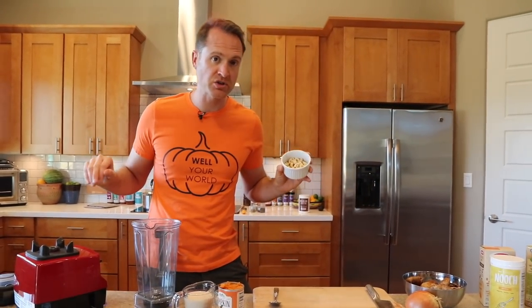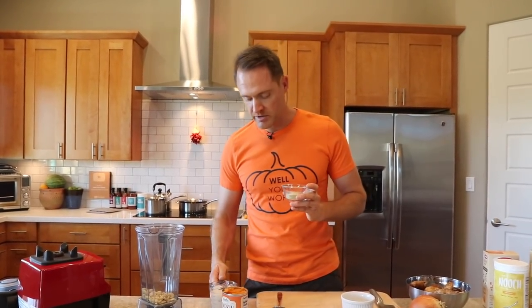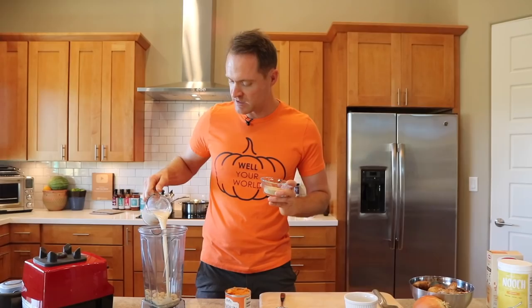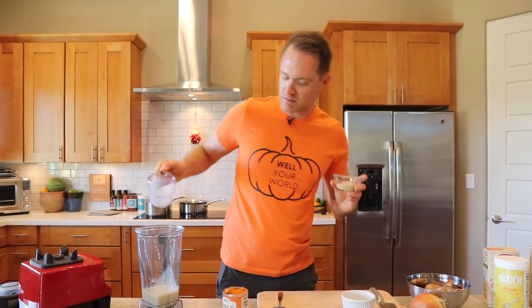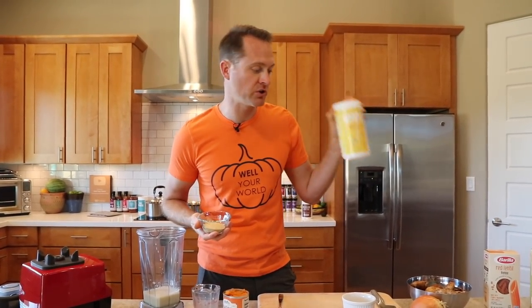We're throwing in some raw cashews — throwing them in the blender. If you don't have a high speed blender you might want to soak them, so you could put the soy milk and the cashews together for 20 minutes to get them a little bit softer. But we don't have to worry about that because there is a Vitamix here. Throw in some soy milk and we've got a little bit of that Well Your World non-fortified nutritional yeast. Our price is amazing, the flavor is delectable — go to the Well Your World website and get yourself some of our nooch.